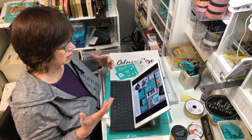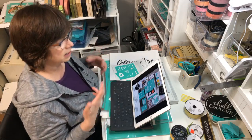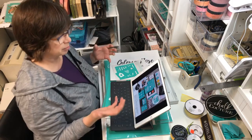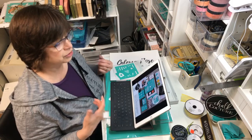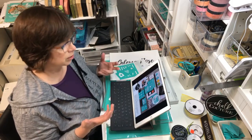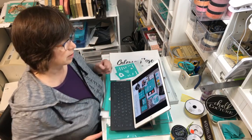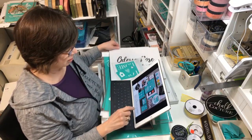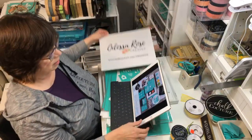I'm really excited to share the Chalk Couture designer kit. If you're thinking about getting into chalking and want to start out with some products, getting our designer kit and becoming a Chalk Couture designer might be the thing for you, because you're going to get 40% off our retail price when you order as a designer. There are just some minimum requirements - you can read all about that at chalkcouture.com/adessarose.